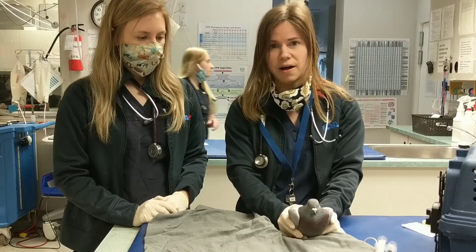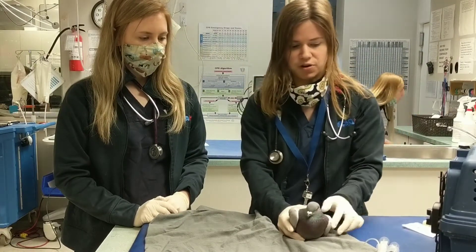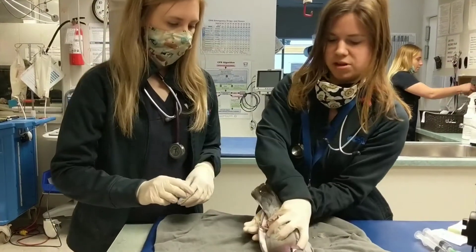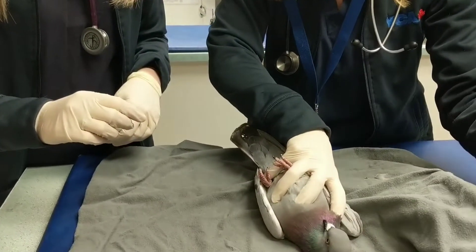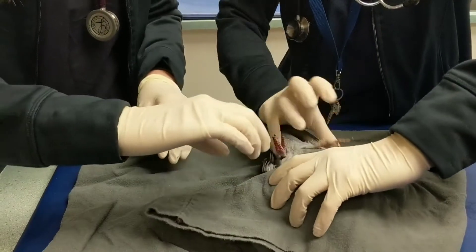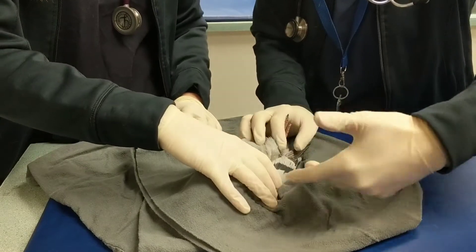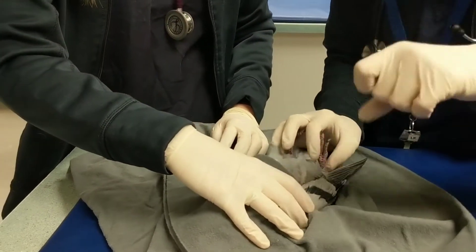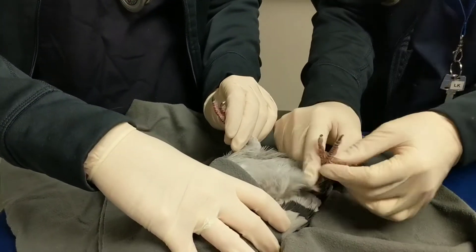And we're going to do it in the inguinal fold of the leg. So Jess is going to restrain the bird now. Pigeons do better on their back — they can actually go into a torpor on their back, so they can be a bit more relaxed. Just cover his head, and then Jess is going to hold the upper body. Never restrain the bird too tightly on the chest — they don't have a diaphragm, and so you could smother them.